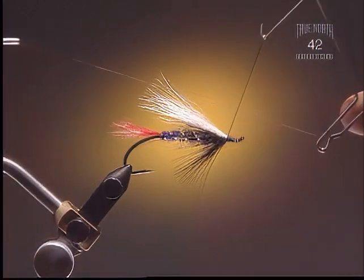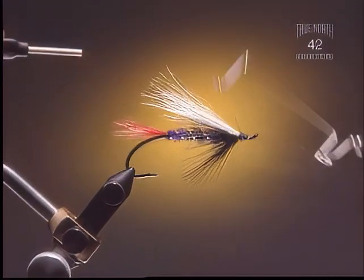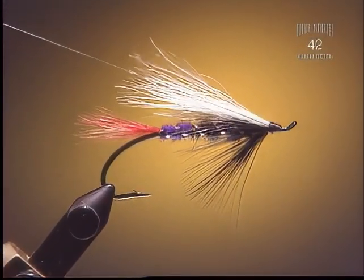Step 9. You want to keep the head quite tapered here, just so we've got some space and it ends up nice and neat. Always keep the eye clean.